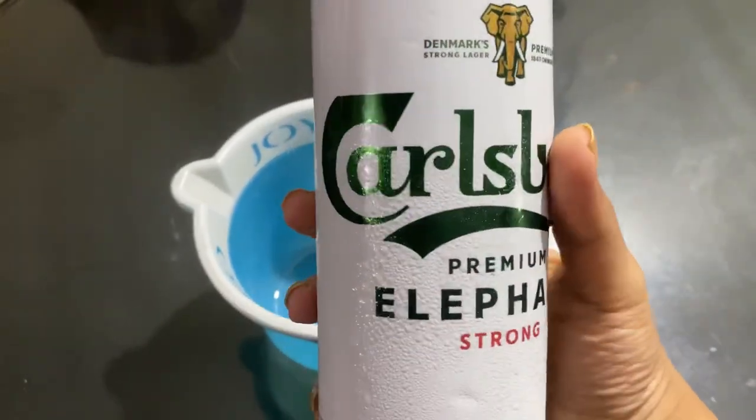Now let me show you how I apply it on my hair. Firstly, I washed my hair normally with my regular shampoo. I did not use conditioner — no conditioner at all. I just washed my hair and then applied beer. Let me show you how I apply it.